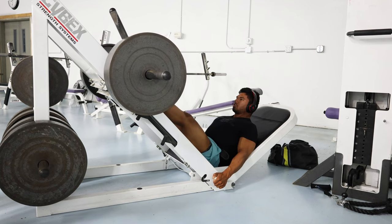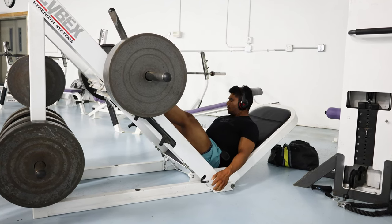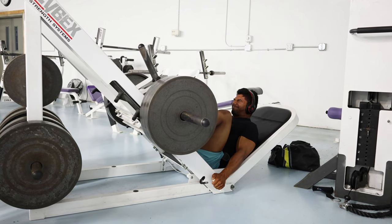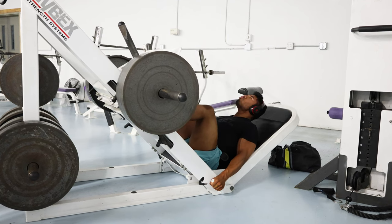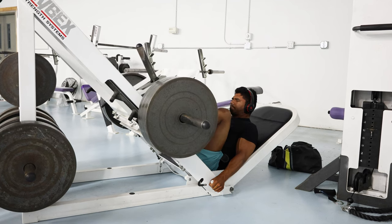Off-season's going good. I'm starting to lean out just a little bit and getting ready for when I do start prep — so I'm a little leaner and don't have to struggle so hard. That's kind of what my coach and I discussed.